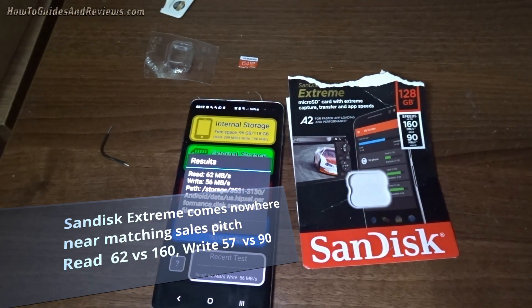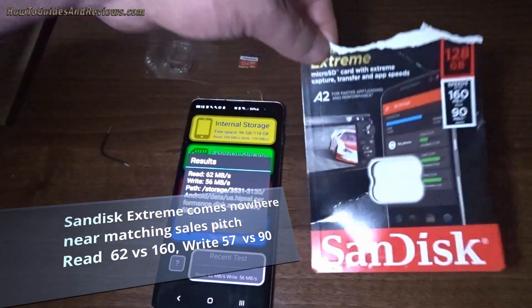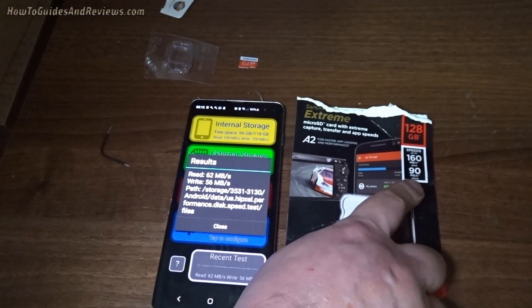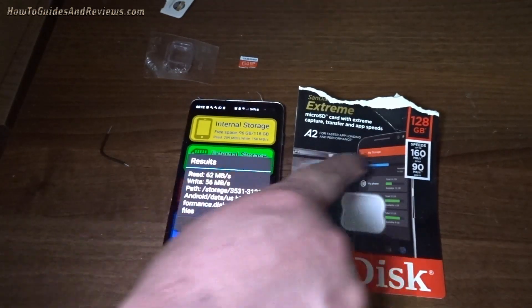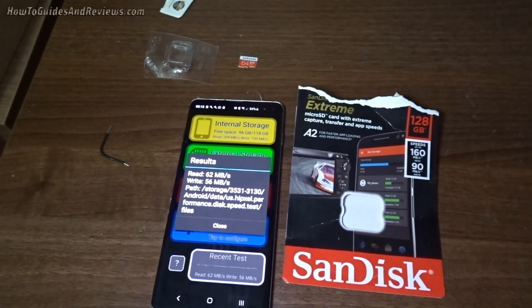Basically, the SanDisk Xtreme A2 micro SD card is garbage. Don't buy it — get something else. It's garbage. Look at the sales pitch — what a con. Sales pitch vs actual. Garbage. SanDisk Xtreme is extreme garbage. Don't buy it.